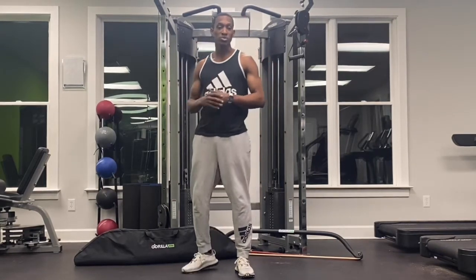Hey everyone, Ewood here with Ewoodies Fitness. In today's video, I'm going to be working with the Gorilla Bow. I'm going to show you a specific exercise, how to perform it, some special considerations maybe, but that should be real quick and easy.